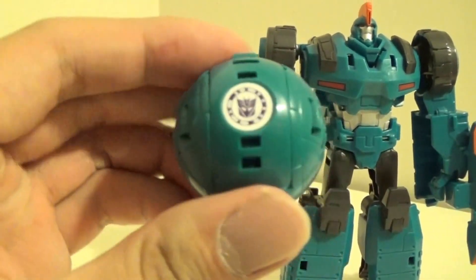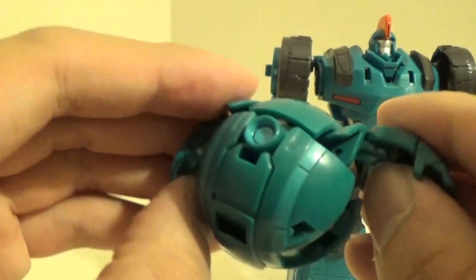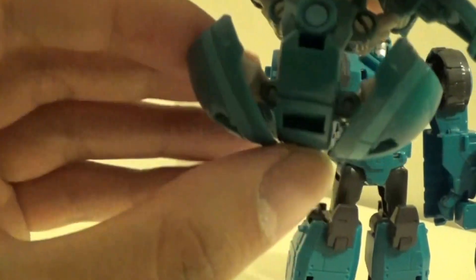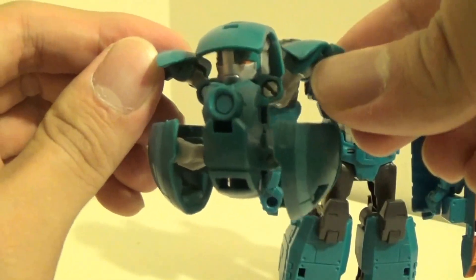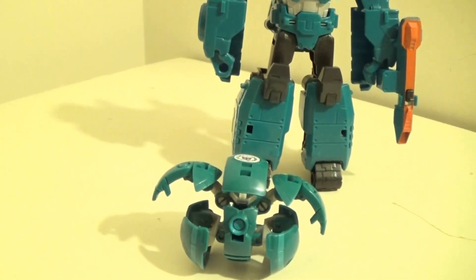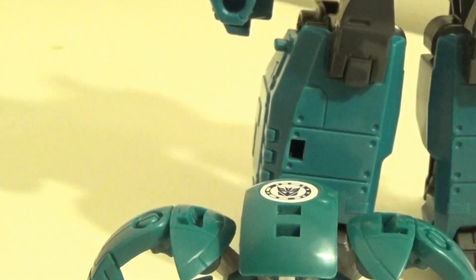Here's the Minicon Backtrack. He's pretty cool. To transform him, you just grab his arms, then grab it at the top, pull it, and straighten his legs, and then you've got Backtrack in his robot mode. He looks kind of like a Bakugan, the way he folds out. He's pretty small but he can stand pretty well and has some decent detail. The arms do move forward, but that's about it — there's no other real articulation. But he's not a bad Minicon; I've seen worse.